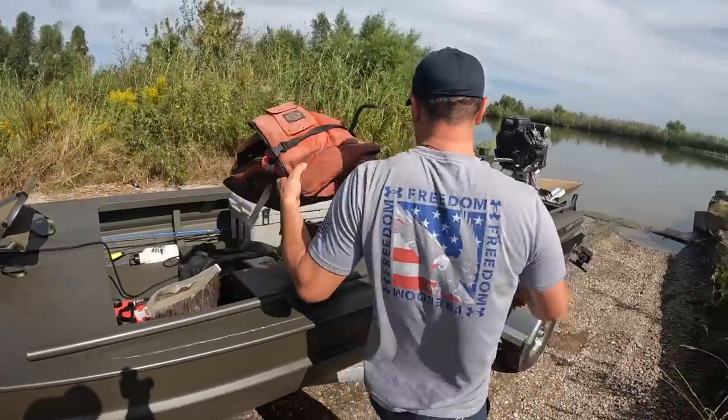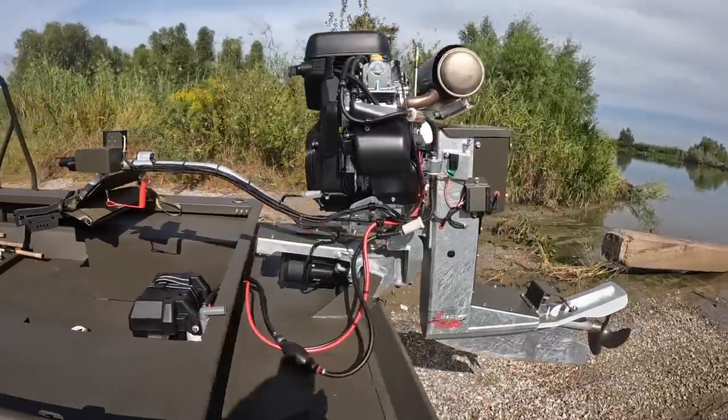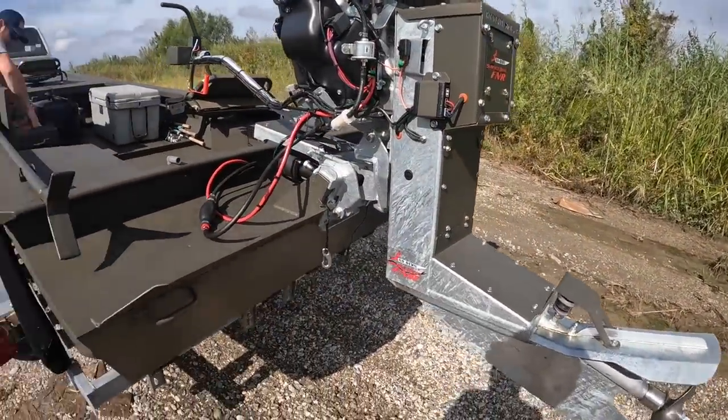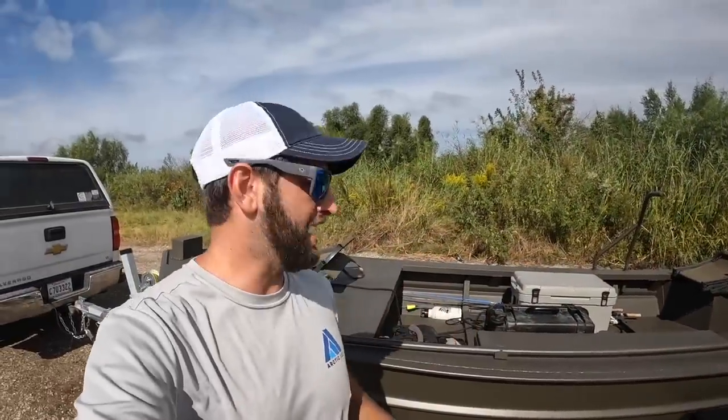There she is, y'all. First day taking it out — we're going to go explore. What a beast, man. I cannot wait to get in this thing. We're going to put it to the test — I want to run it through some vegetation, some shallow stuff. This is an 1860, their bread and butter, powered by the 40-horse with forward, neutral, and reverse. This will be our duck hunting boat, our fishing boat, our crawfishing boat — a little bit of everything is going to happen in this boat.